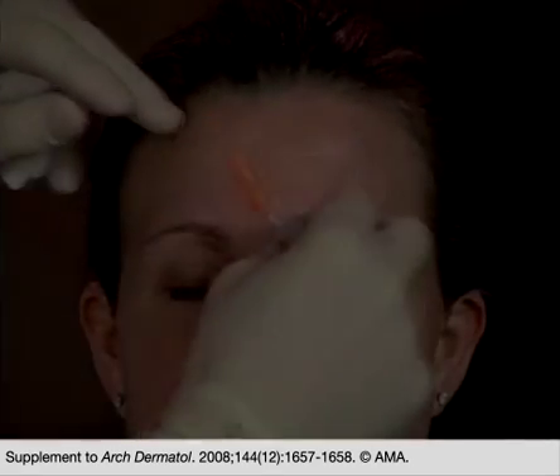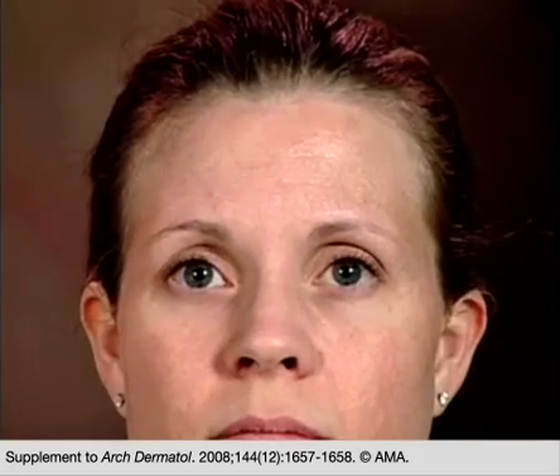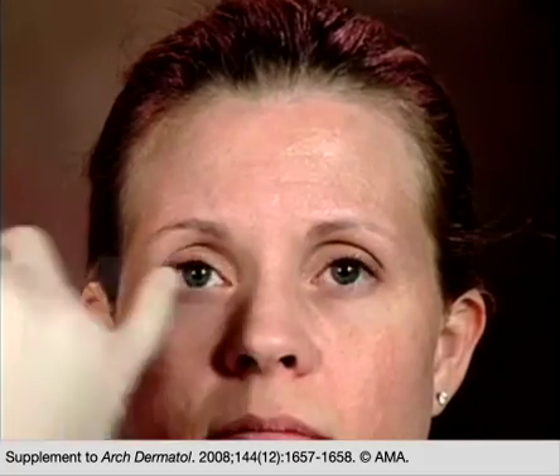For our interfollicular injection technique, we typically start with the procerus muscle in the center of the glabellar complex, which is the most common area for botulinum toxin injections.